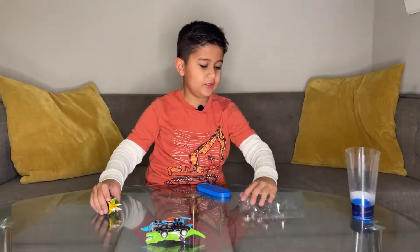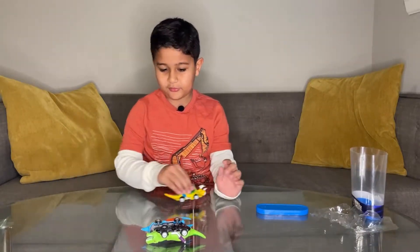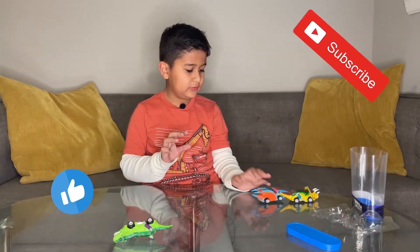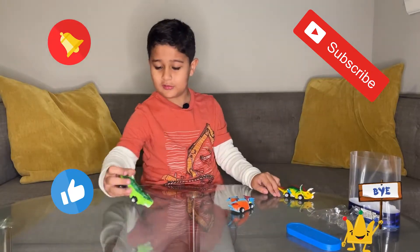All cars look amazing, and these are good at racing. For amazing videos like this, make sure to like, share, and subscribe, and hit the bell icon so you never miss any video.